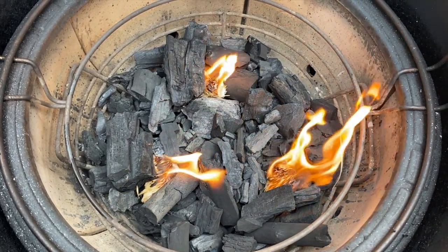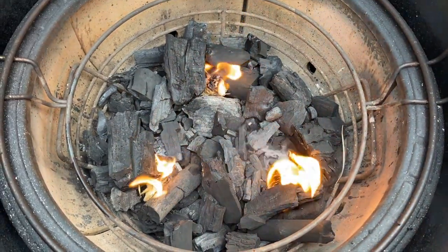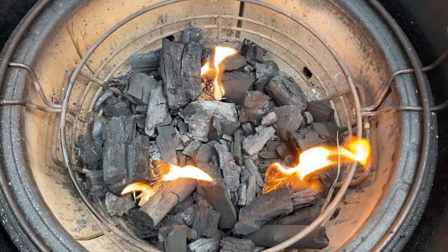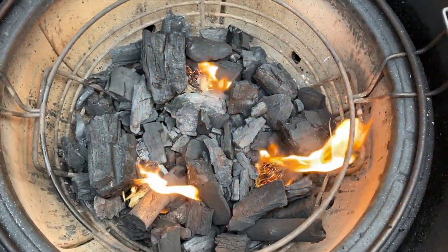Once we're at 350°F, we'll get our chicken on and it'll be about an hour. I'm going to let this catch and then we'll go inside, dry off the chicken, get the heat deflectors on, and wait for the temp to come up.